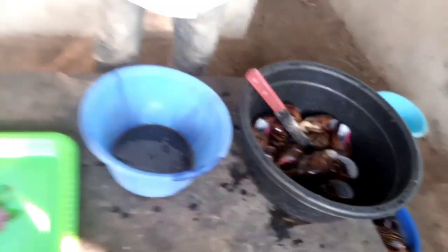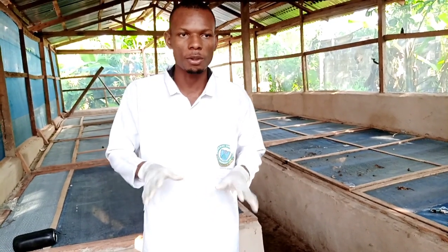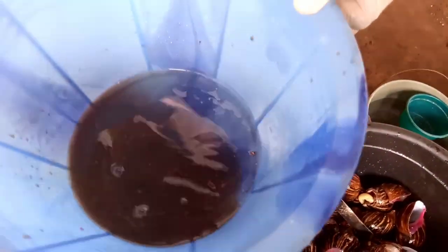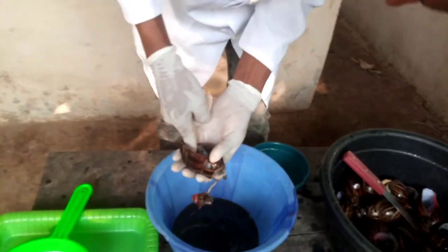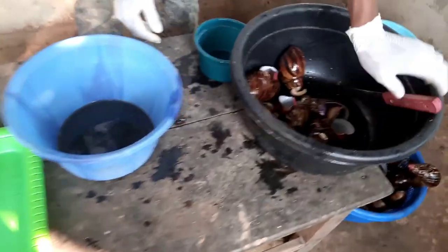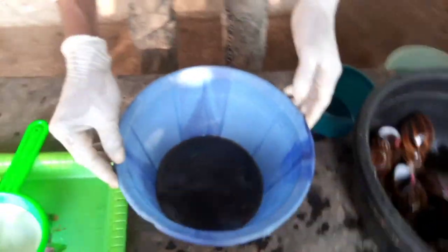What you have to do next is to filter the slime. We are going to go into the filtration aspect of it. You filter the slime because some particles have entered it in the process of extracting. So you just have to filter it and make it clean. You have most of the slime collected here — now filter it so that any particles will be removed.